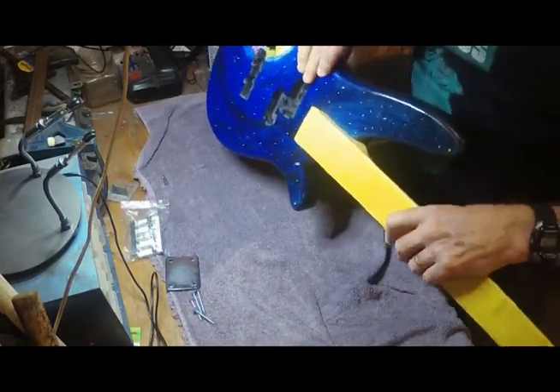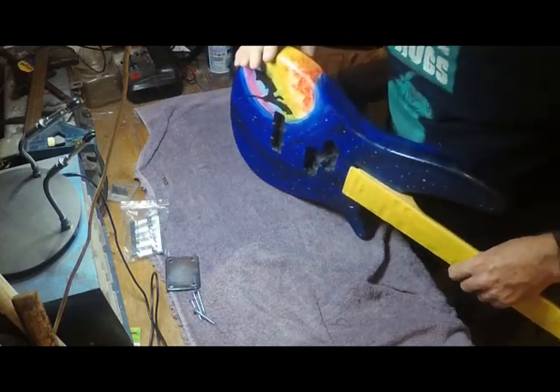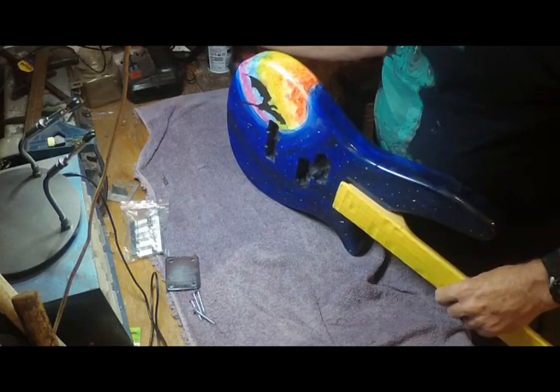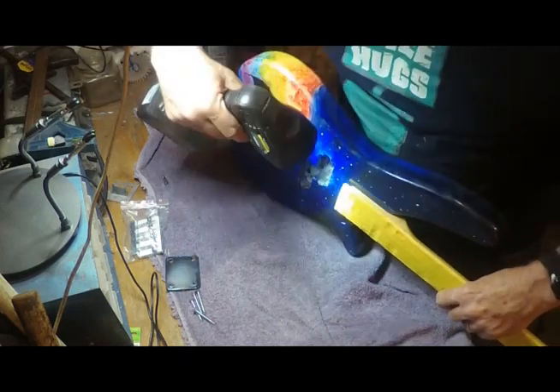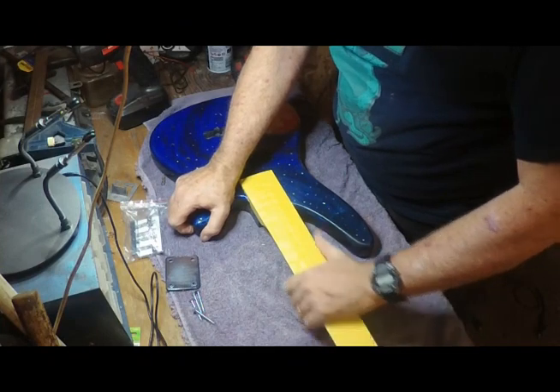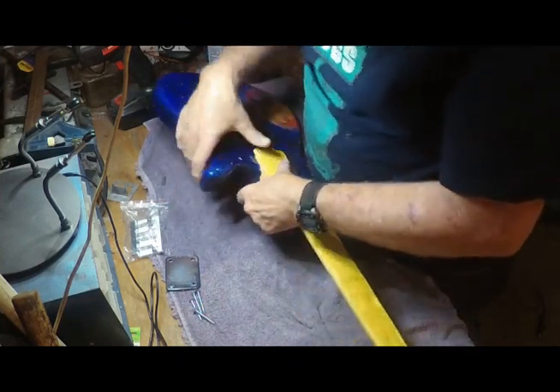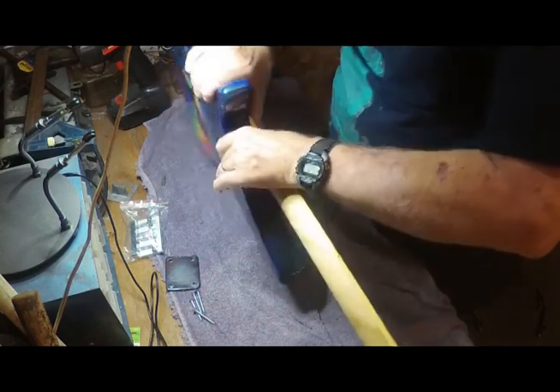What we're doing right now is putting the neck on. I just put it in, gave it a couple of taps with the rubber mallet, and I'm checking the gap here. Now the pocket is nice and tight, so I don't have to worry about the neck moving while I do this. We flip it over like this.